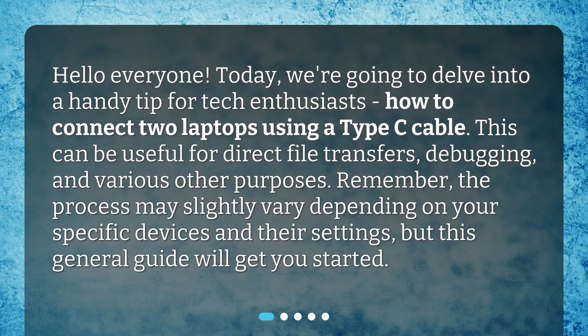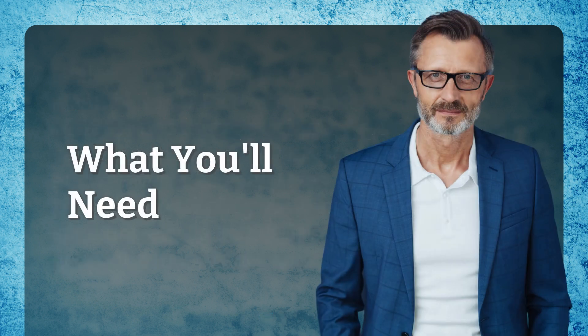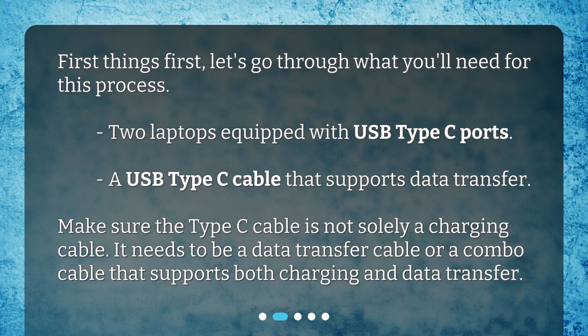Remember, the process may slightly vary depending on your specific devices and their settings, but this general guide will get you started. First things first, let's go through what you'll need: two laptops equipped with USB Type-C ports, and a USB Type-C cable that supports data transfer. Make sure the Type-C cable is not solely a charging cable — it needs to be a data transfer cable or a combo cable that supports both charging and data transfer.